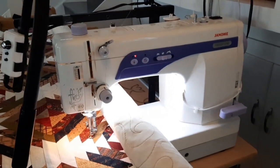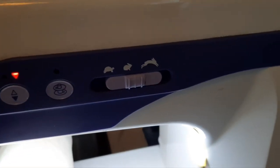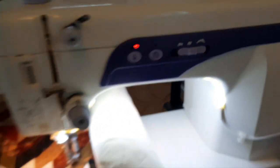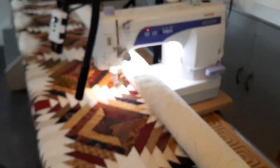It sews very, very fast. I have it on only about half speed. It's got turtle, rabbit, and jackrabbit settings. This is the needle up and down button, which is very handy with free motion quilting.